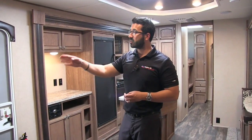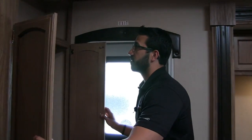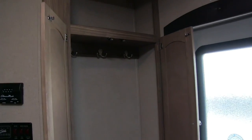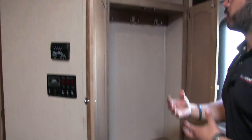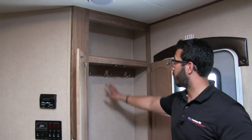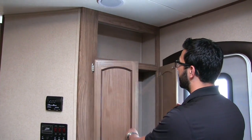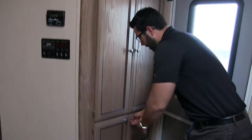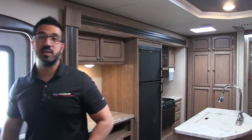Another great design feature is right as you walk in the door — you have a coat rack. I love when manufacturers fit this into a floor plan because when you're camping in fall wearing a sweatshirt or spring jacket, you want somewhere to hang it. There's a little storage up top too, and storage right underneath for sandals or flip flops.